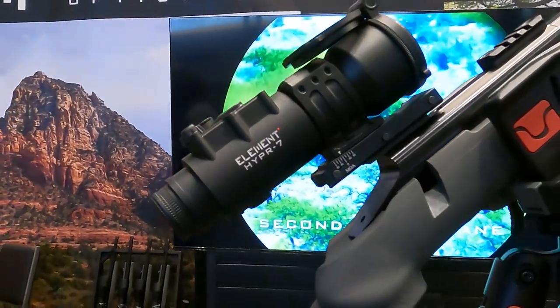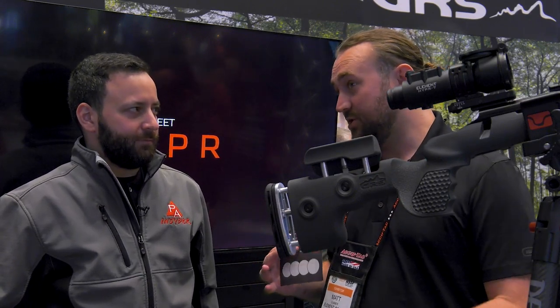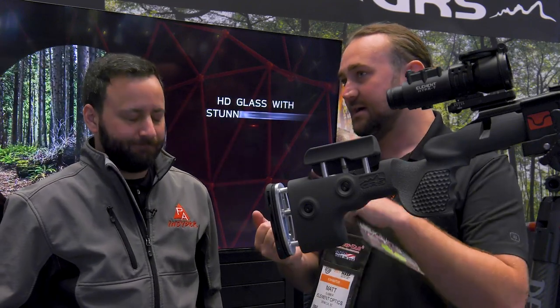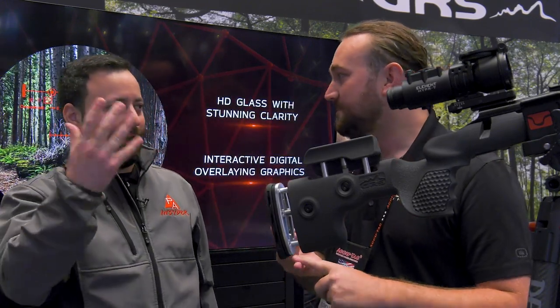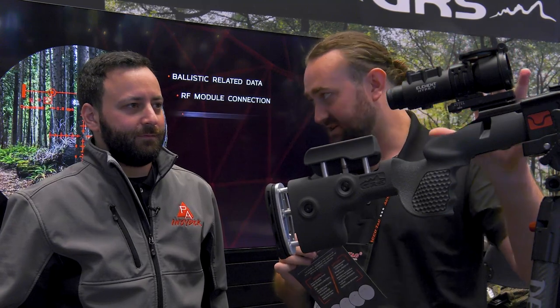This is the Hyper — it stands for Hybrid Precision Rifle Scope. There are digital rifle scopes out there where you're essentially looking at a little screen with a camera in front, but those have drawbacks: battery life, lag, no real-time view if it fails, and resolution issues. With this, you've got a completely optical system — it's a prismatic scope with ED glass, giving you a real-time view with all the benefits of an optical scope.